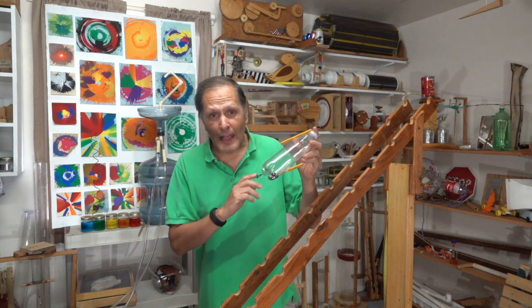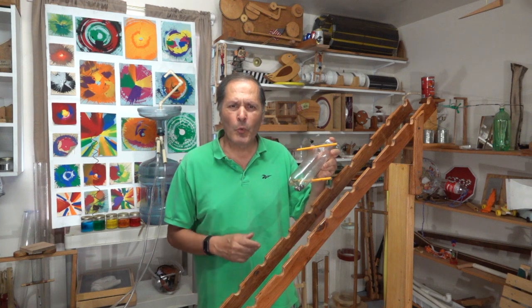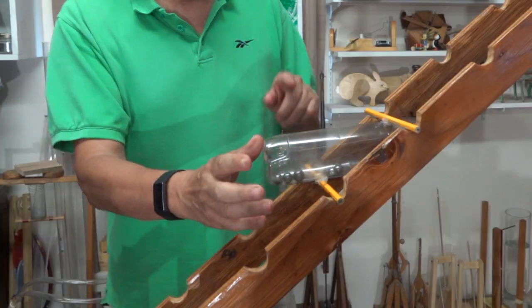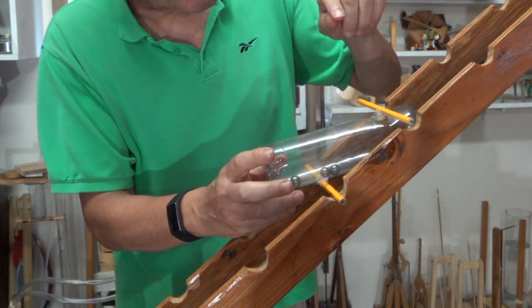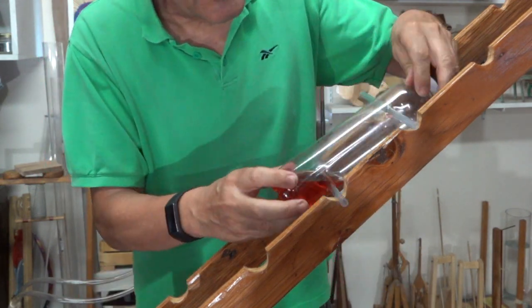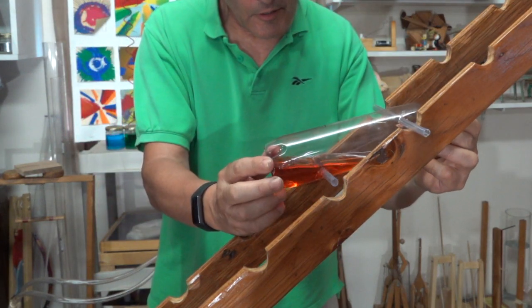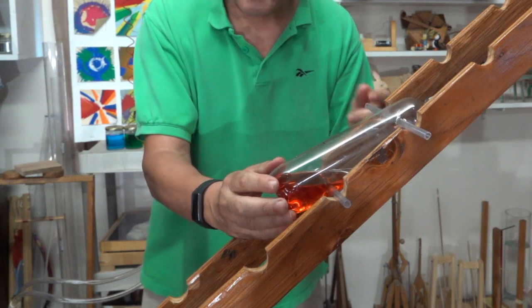This design with the axles on the outside worked fine for solids, but when I tried replacing them with a liquid, it didn't work so well. The reason is that the bottle just doesn't have enough slope to it. So we're going to switch from axles on the outside to axles on the inside, which is going to change the angle and allow it to tumble.